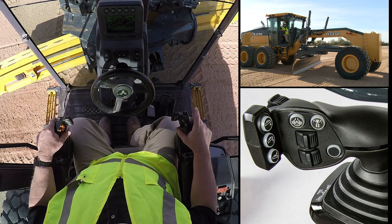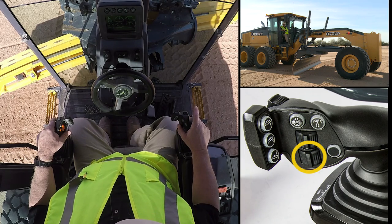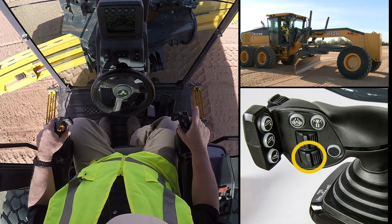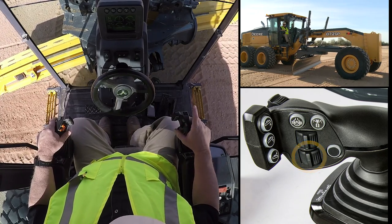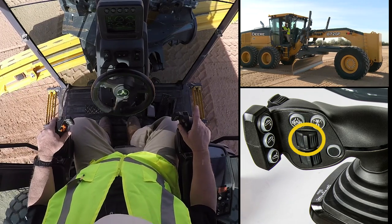Now the other two rollers I'm going to access with my thumb. The bottom one allows me to move my wheel lean right and left. The next control wheel allows me to move my articulation on this tractor.